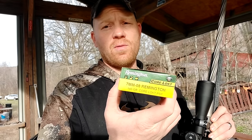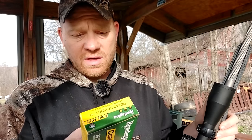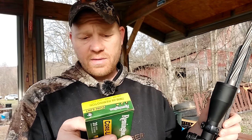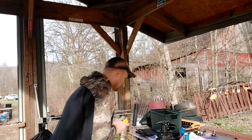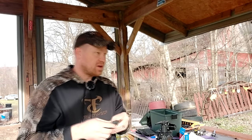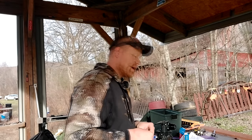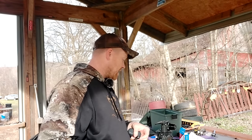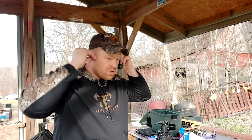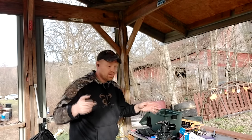Got 140 grain Remington Core-Lokt out here today. The box says 2860 feet per second, and it doesn't say what barrel length. I'm going to go ahead and guess with this 20 inch barrel somewhere around 2650 to 2700. But we're about to see — let me get this camera on the chronograph and we'll have the data.